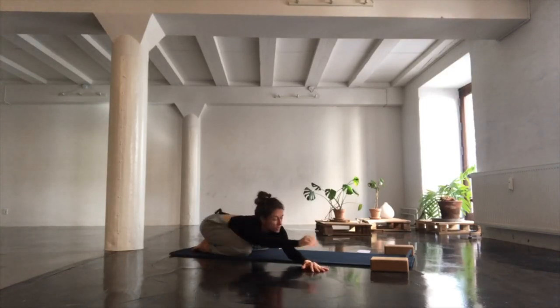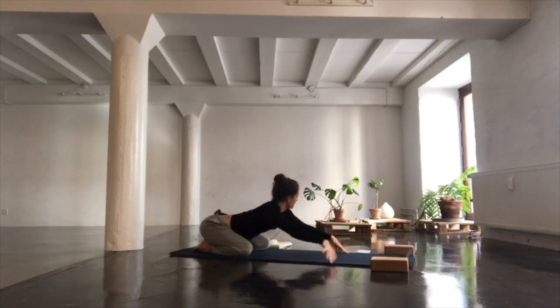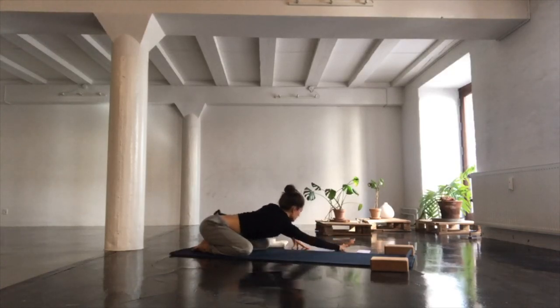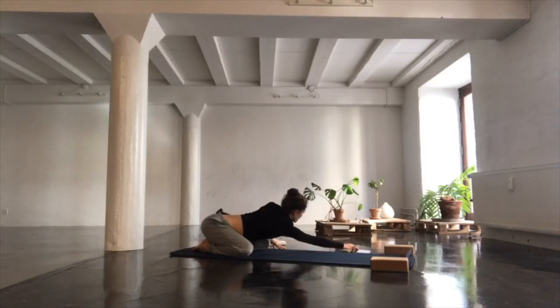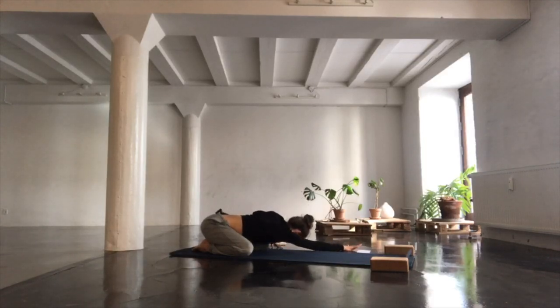Walk yourself to the other side. Right hand reaches forward, left hand comes just outside your left knee. Come onto the fingertips. Inhale, navel towards spine. Exhale and fold over your left knee, breathing into your right side. Make sure you relax your face and your jaw, that your belly is soft, and that you find softness around the top of your thigh bones.